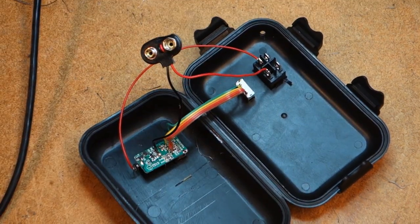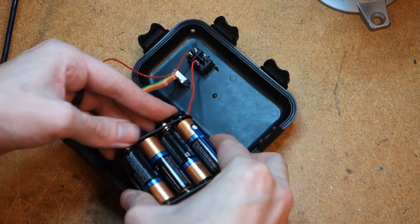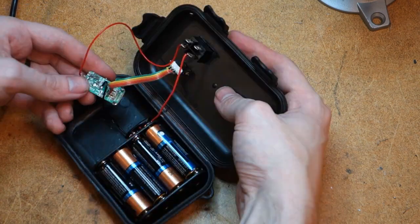You have now completed the circuit and made it possible to turn the charger on and off. Hook up the batteries to make sure that everything is working properly — if the little LED lights up, we're all good.